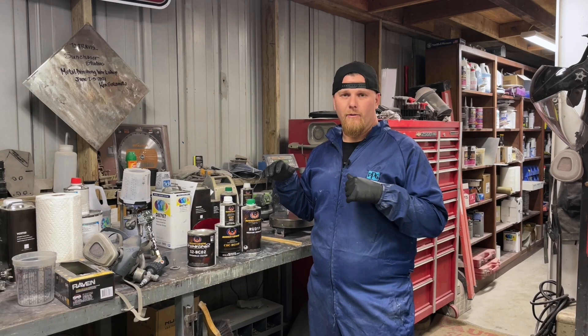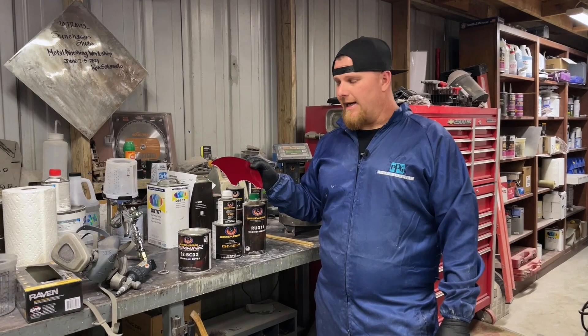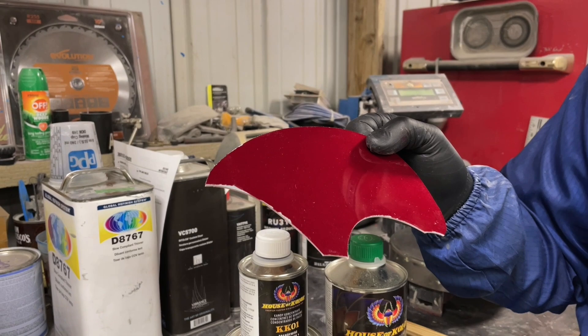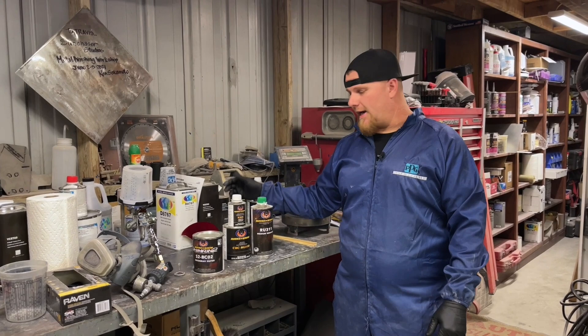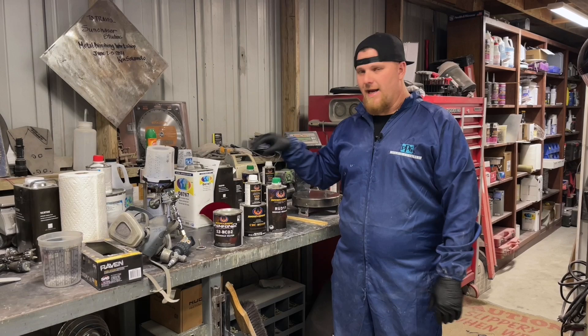Today we're going to be working on a hood — I believe it's a Plymouth, don't quote me. We've already done all the metal work, all the body work. It's already in primer, prepped, and we're going to roll right into this color swatch we have of a brandy wine candy that we are going to figure out how to dissect — how many coats it is — to be able to blend the hood and make it match the fenders without actually painting the fenders. It will probably be pretty close, depending on how we dissect this candy.